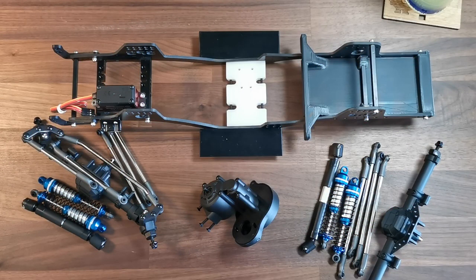Hey folks, welcome back to the Budget Bellydragger build based on the G-Speed chassis and the Element Enduro Builders Kit. Parts have arrived in the last week or so — the chassis arrived much earlier as you might have seen in the previous video — but all the other bits are here now, so we're going to start building this thing up.